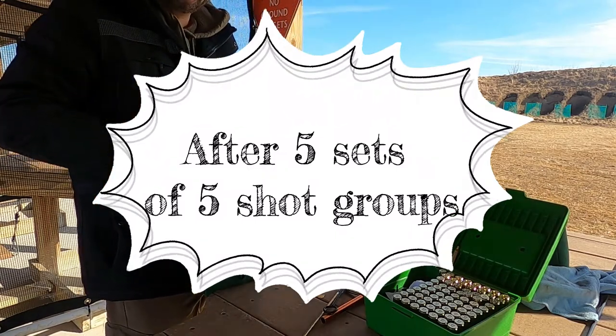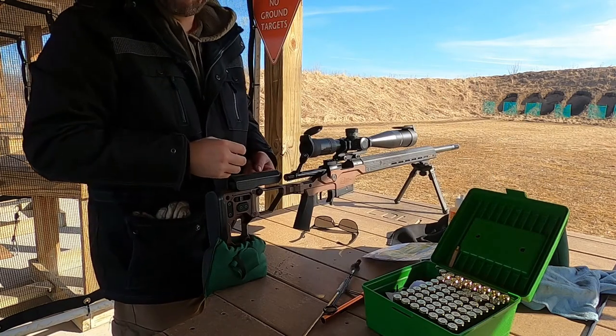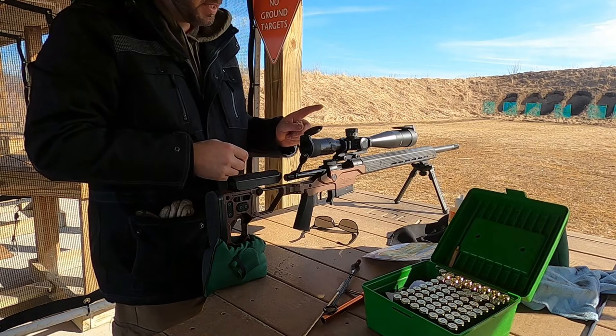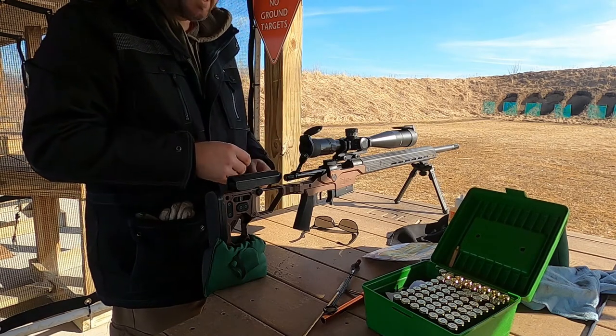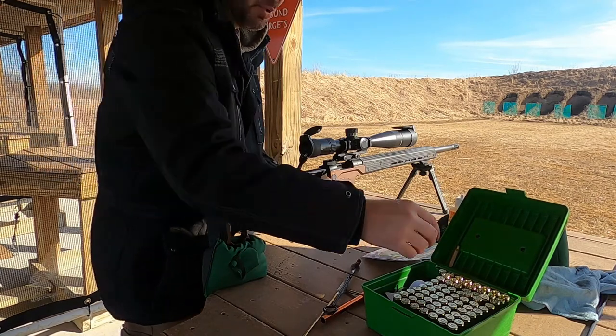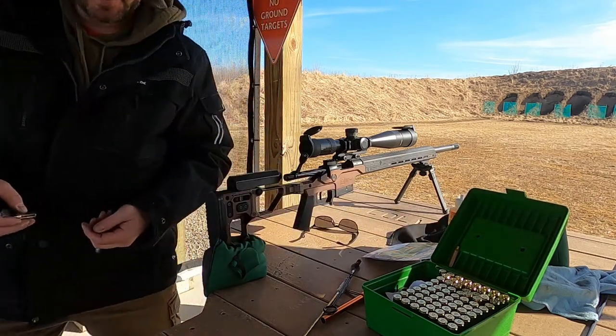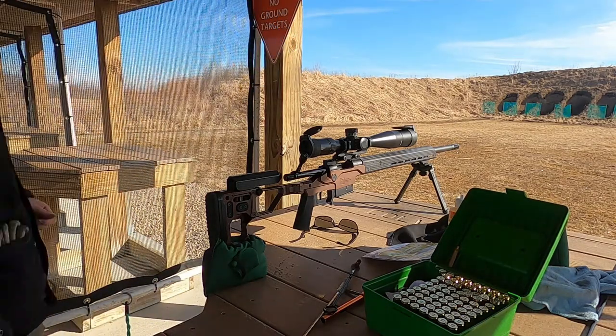I tell you what, so far I am really impressed with this rifle. Right now I'm only shooting it at 50 yards because I didn't have the scope bore sighted at all. I got it bore sighted and just bullet touching bullet — like I said, it's only 50 yards, but I'm still happy with the results that I'm getting.